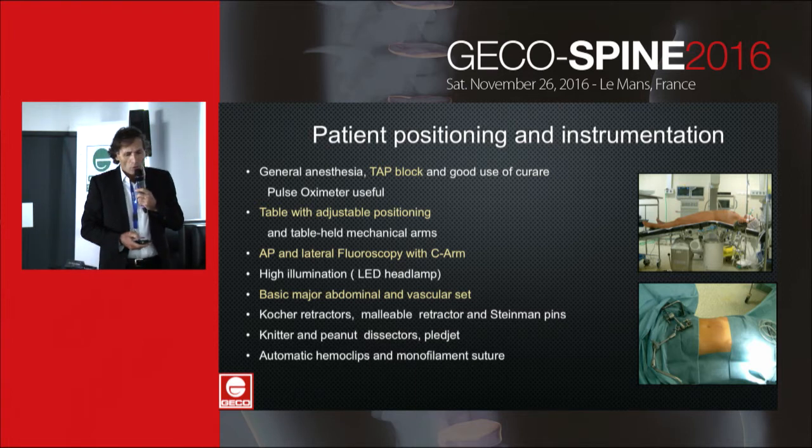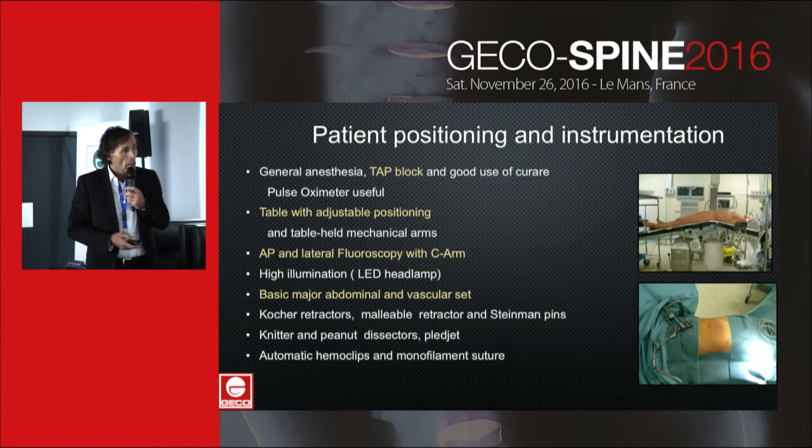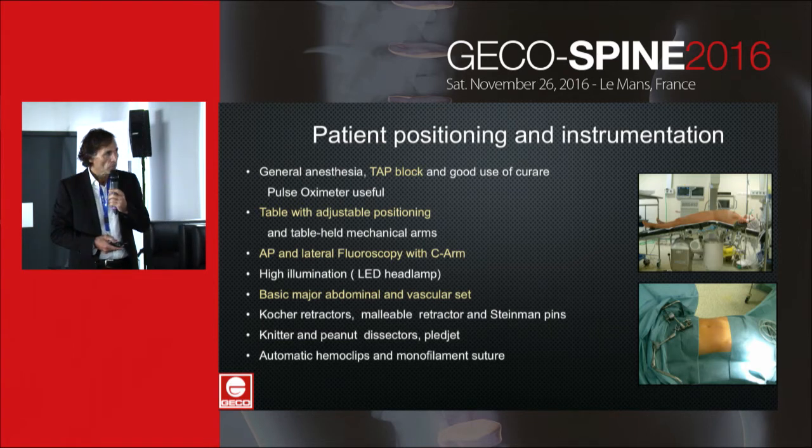We always use a transverse abdominal plane block before incision for patient comfort and post-operative pain management. You can see the installation with adjustable positioning and table-held mechanical arms. It is necessary to be careful with hyperlordosis, which increases the tension on the vessels.